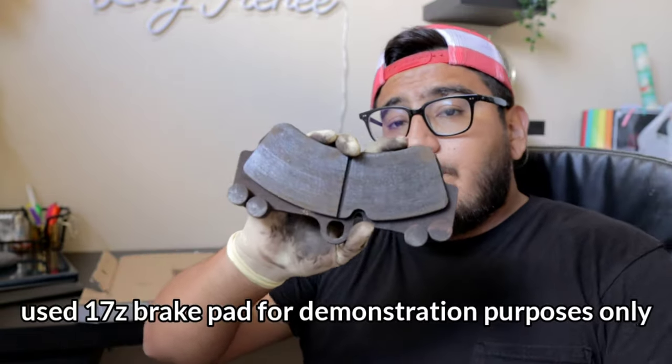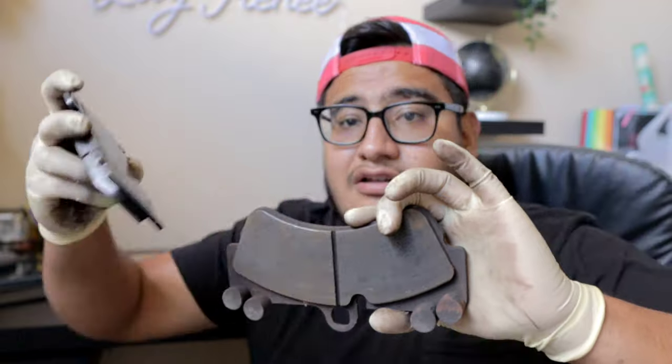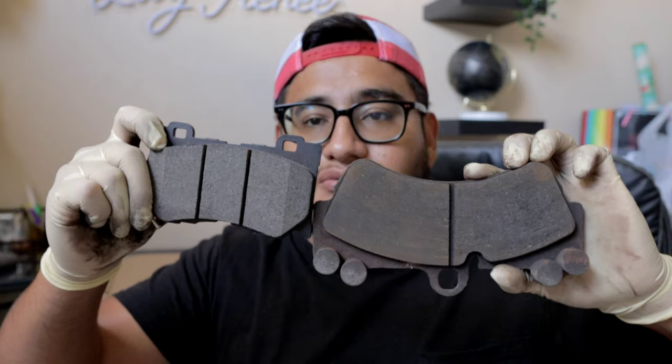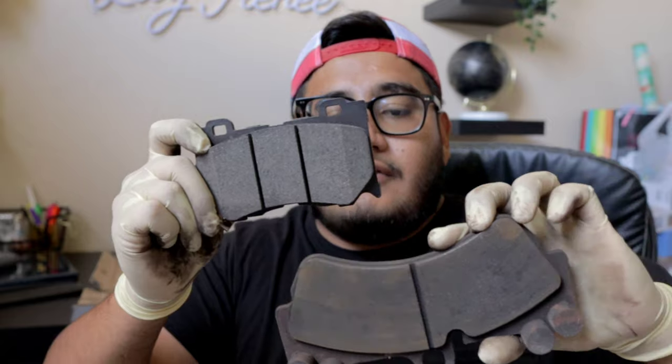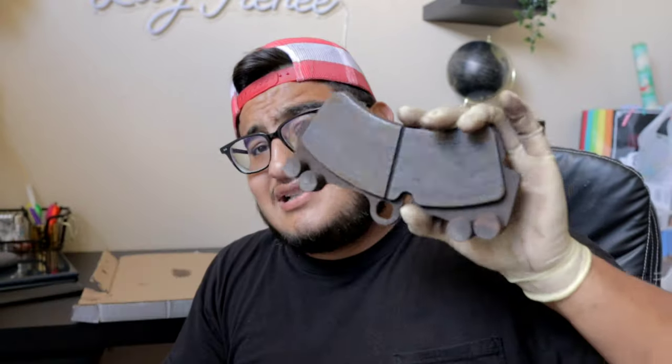A bigger brake pad equals better braking. If you guys compare this brake pad, which comes on the 17z and 18z calipers, with the Akebono caliper brake pad, you can see there is a huge size difference. This is a little bit longer and a little bit wider than the Akebono brake pad. Put them side by side and the Akebono is just a little over half the size of this — this is going to be ten times better than that skinny small brake pad.